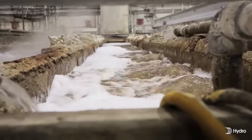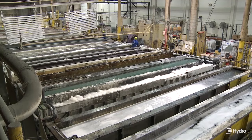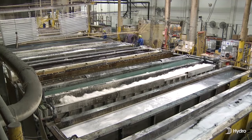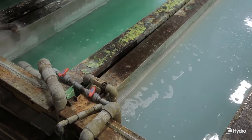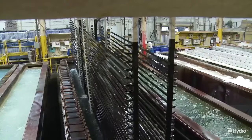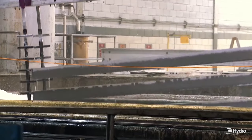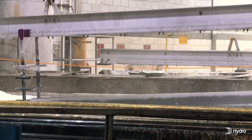Caustic or acid etch is used to remove minor imperfections and prepare the surface for anodizing. A thin layer of aluminum material is removed to create a uniform surface ideal for anodizing. The etching process also provides the uniform matte finish seen in the final product.